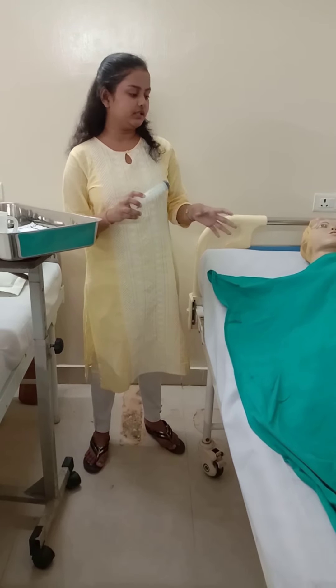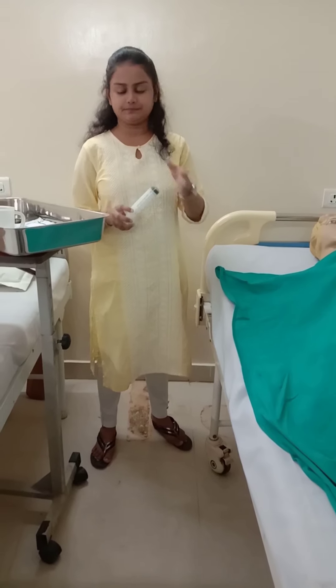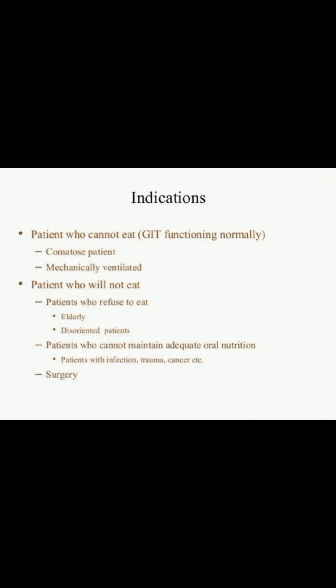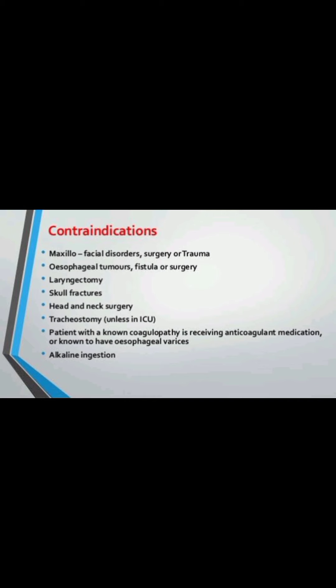The syringe is used to confirm where you have placed the Ryle's tube and also for giving feeding. Indications for this procedure include comatose patients, mechanically ventilated patients, elderly or disoriented patients, patients who cannot maintain adequate oral nutrition, or patients who have undergone surgery. Contraindications include facial paralysis or surgery, esophageal tumors, tracheoesophageal fistula, laryngectomy, skull fractures, head and neck surgery, tracheostomy, esophageal varices, and alkaline ingestion.